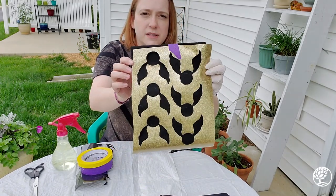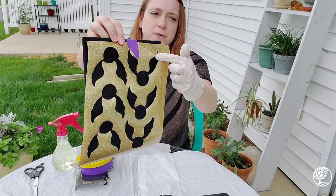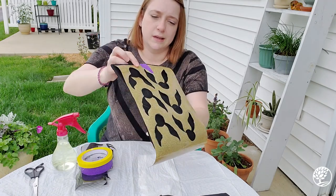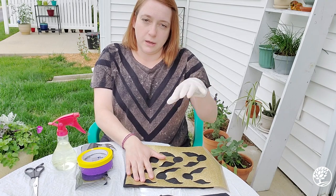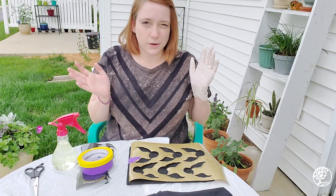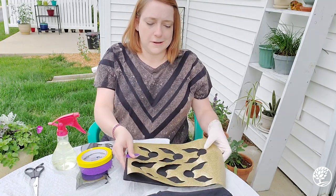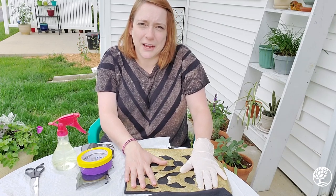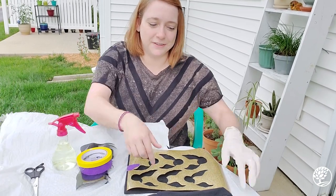You'll probably notice on this there are some pretty big gaps in between the stencil and the actual pencil case, so it's likely that bleach is going to get in between there and it might not be a perfect stencil. But that's okay — I'm not going for perfection this time, just kind of a fun freestyle sort of look.